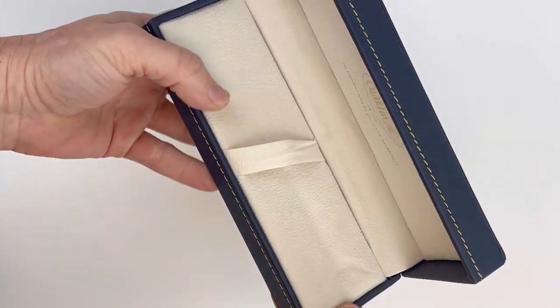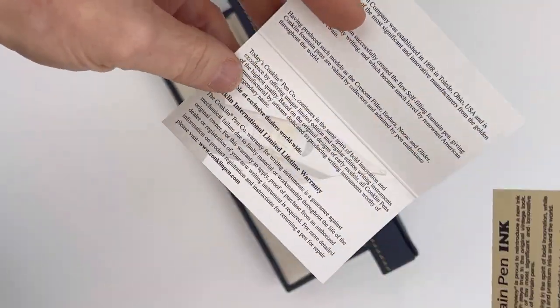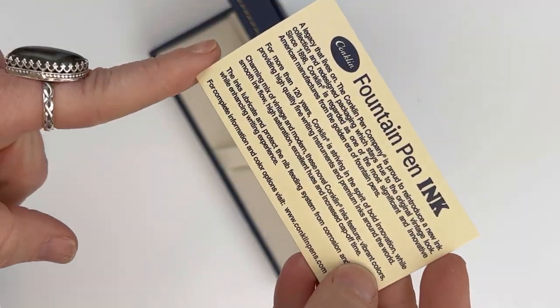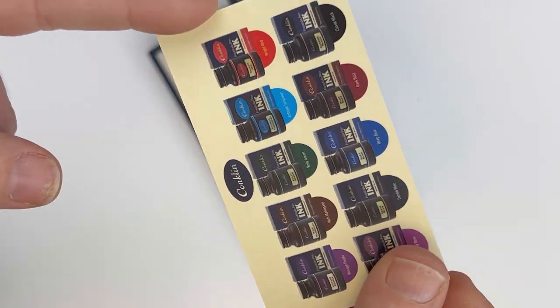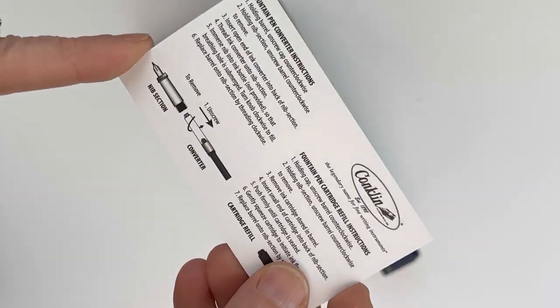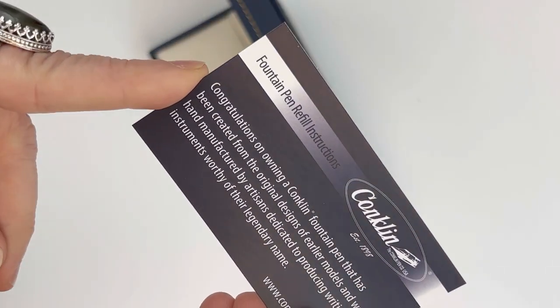This is the standard Conklin pen box. Inside you'll find information about the Conklin pen company, your warranty, and contact information for the manufacturer. You also have some information about Conklin fountain pen ink — they did come out with the vintage fountain pen ink series earlier this year in 2022, and we've had a good response from those. We like the vintage look.